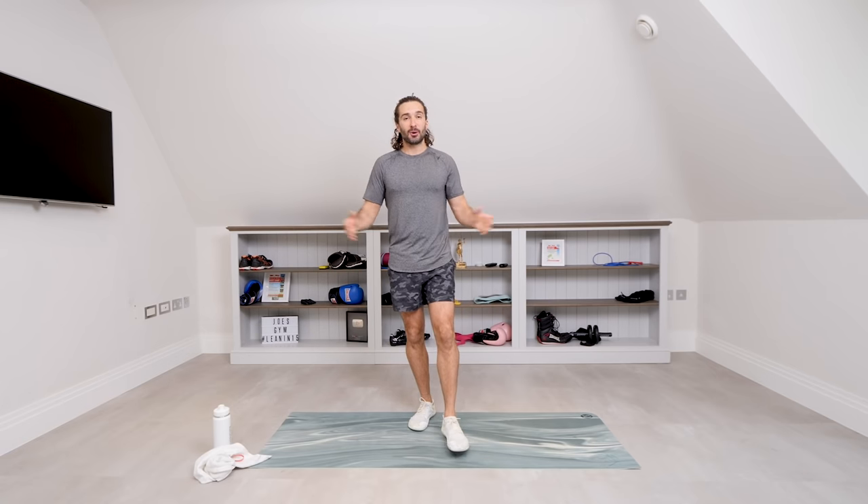Hello and welcome back to The Body Coach TV. This is day number two of my seven day senior challenge — ten minutes a day for seven days to get you moving, get you feeling strong, healthy and hopefully happy.